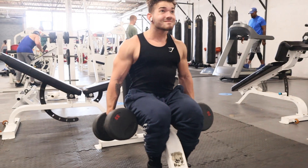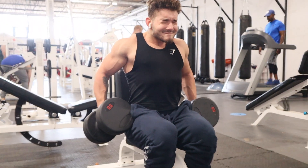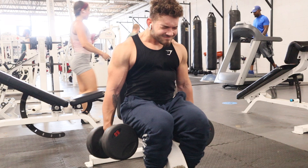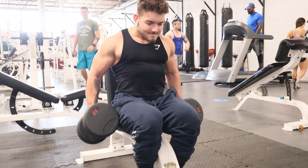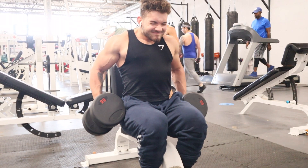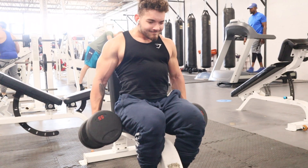Fifth movement is dumbbell seated shrugs. My friend Jake really liked these so we did them in the routine, and I really like them too. It pretty much takes out the momentum — if you were standing, momentum is the biggest enemy of muscle growth. As I get more experience in the sport, I really respect that idea more and more and try to limit as much momentum as I can.